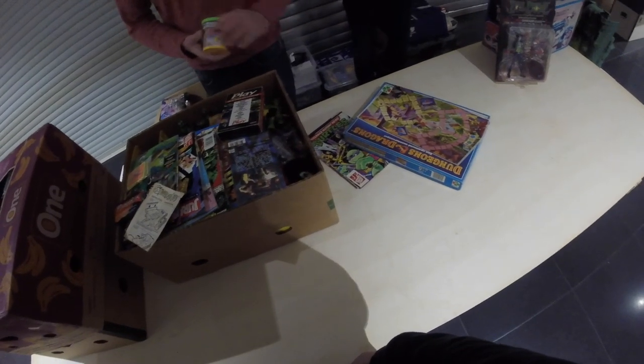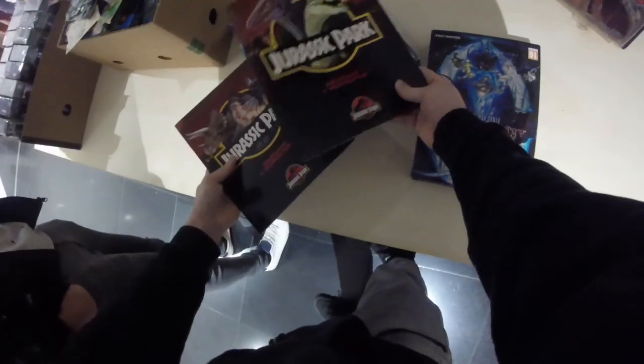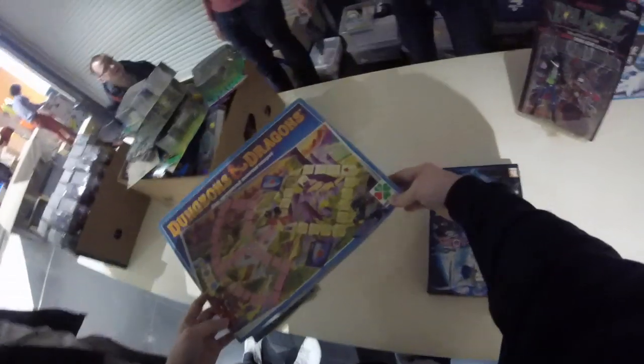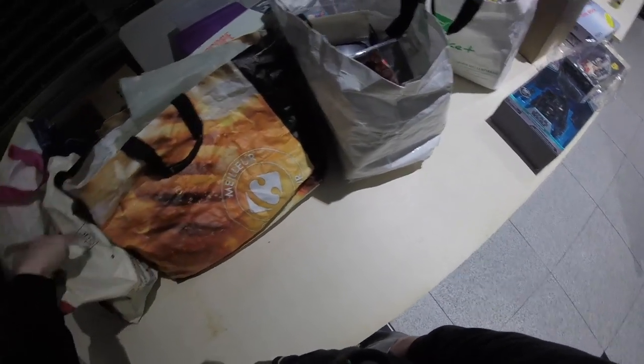I check out what they have in their boxes. My friends Kuhn and Leslie — I see some Jurassic Park books and a Dungeons and Dragons game. But I think we're gonna come back a little later when they're really set up. I also spot some random bags of gaming items.